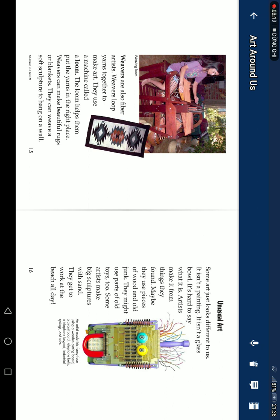Artists make unusual art from things they found. Maybe they use pieces of wood and old junk. They might use parts of old toys too. Some artists make big sculptures with sand and get to work at the beach all day.